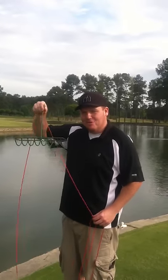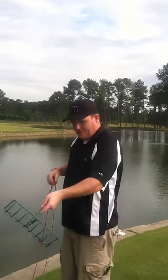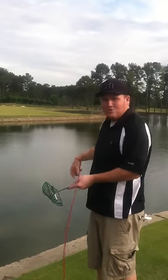Hey, it's James again with the golf fisherman from Amazon.com. As you can see, all you have to do is scrape it in off the bottom of the golf course. Really crappy ones like this work the best. And you'll get some balls like that.